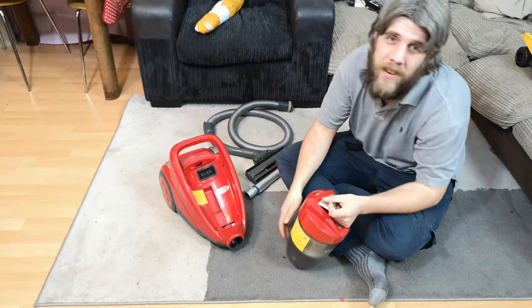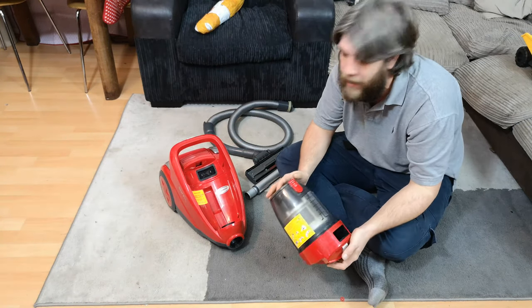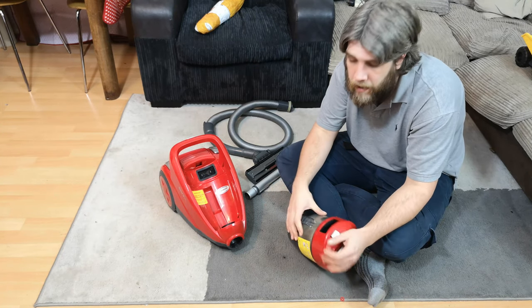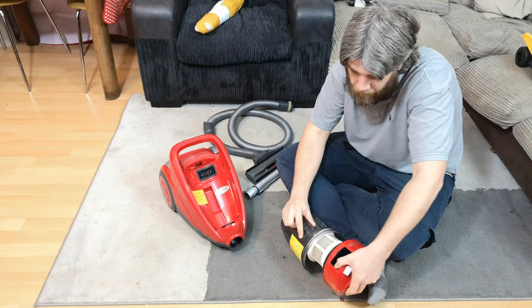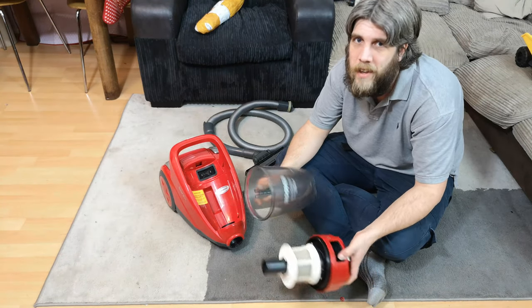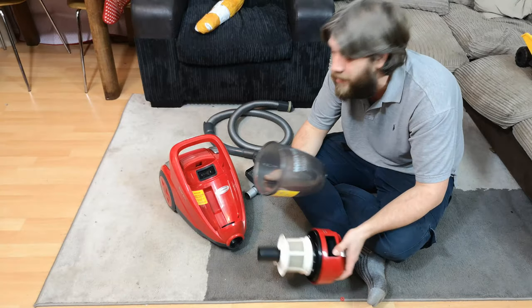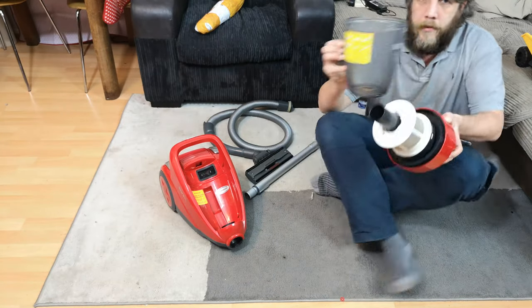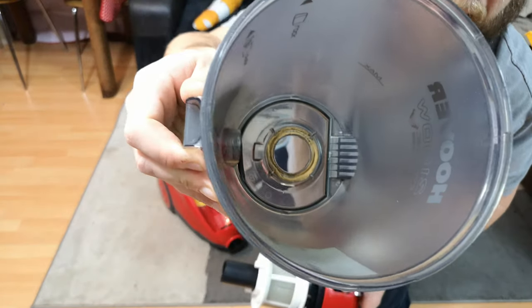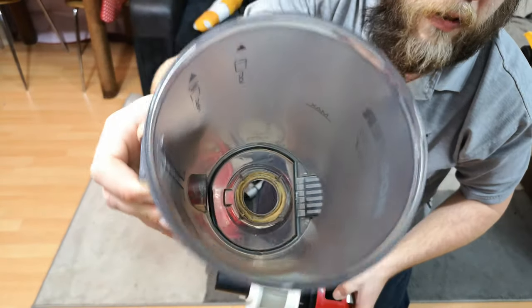Now, if you remember, I did mention in the before video that I'm lending this to my stepsister whilst I refurbished her cleaner. Well, she used something else whilst I refurbished her cleaner, so it didn't get disgusting — didn't film that — so this is just an after video, I am afraid.